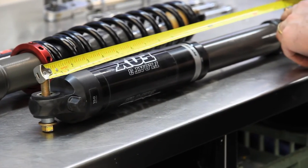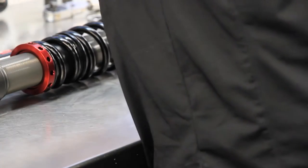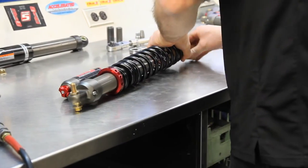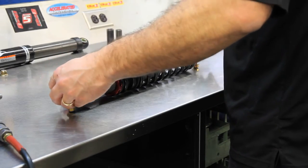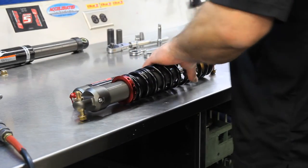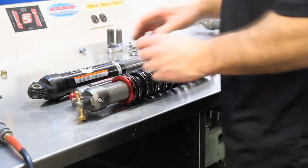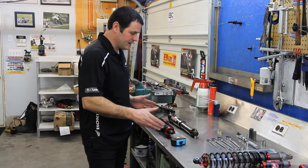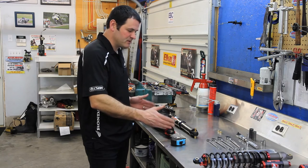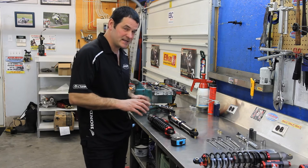I've got the OEM Fox shock here on the bench and the Elka Stage 4 shock that we're going to install, and I always check center-to-center on the shock bolts during installation to confirm that the shock is exactly the same length. The Fox Float will vary its length because of the top-out spring inside, dependent on pressure, so sometimes it's a good idea to give it a little pull to make sure it's fully extended. Then I check the measurement so that I'm not incurring an unexpected ride height change that I didn't catch during the install.